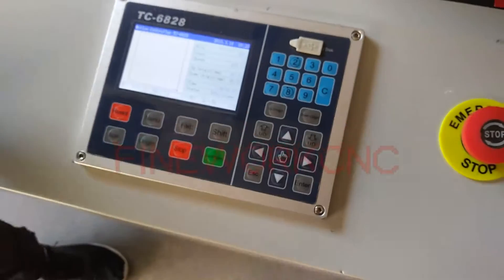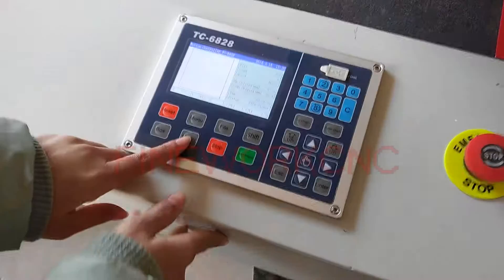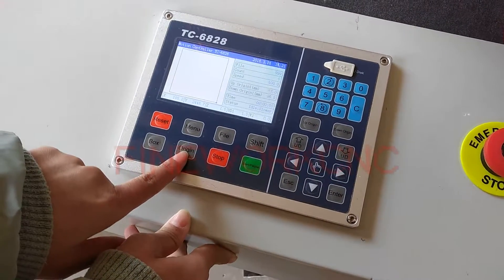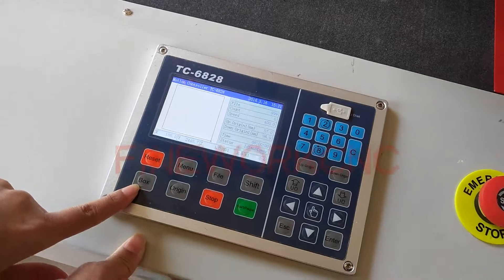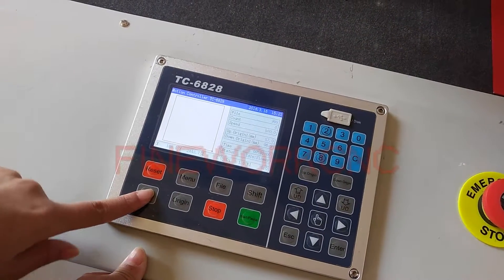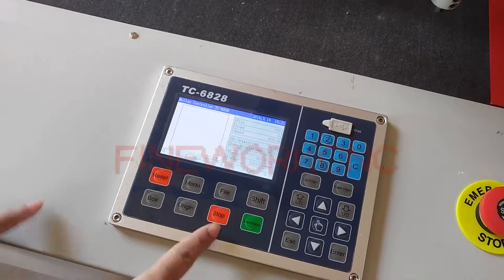The next step shows how to position the material. This is showing how to find the position — press the original button. The original point is now fixed. Press the box, which means the cutting circle — the cutting area.